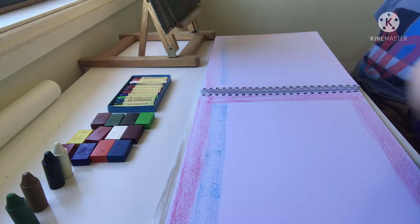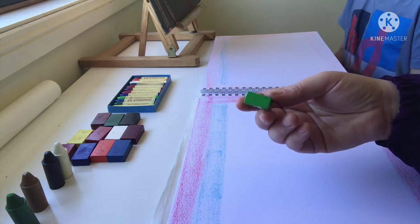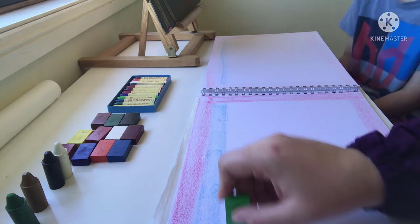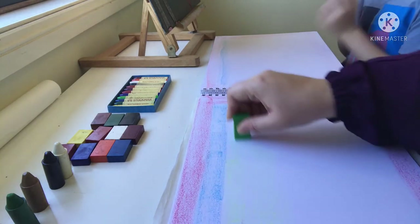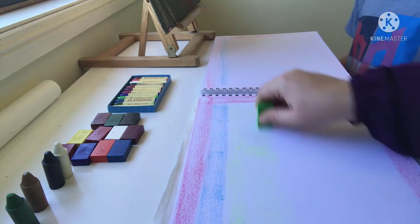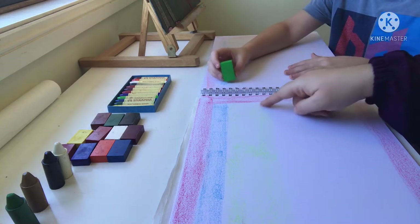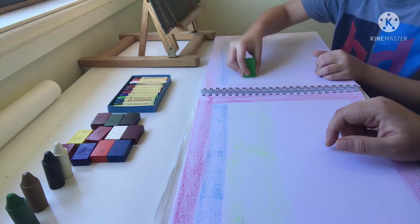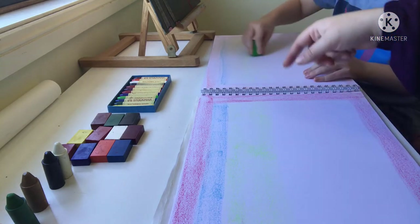We're going to do some green for the background of the corn field — I think a light green. We're just doing the background here, so we come up to here, this whole area. The green is not showing, so you have to push a bit down. With lighter blocks you have to push down more. Let's just go side to side please.